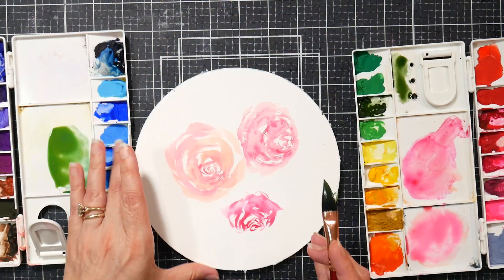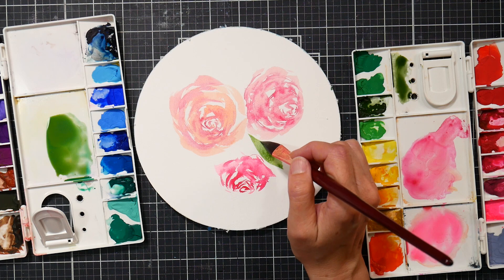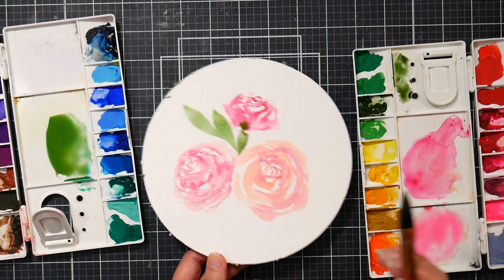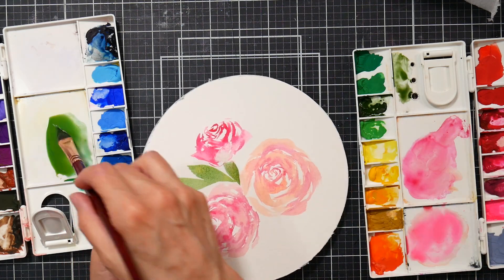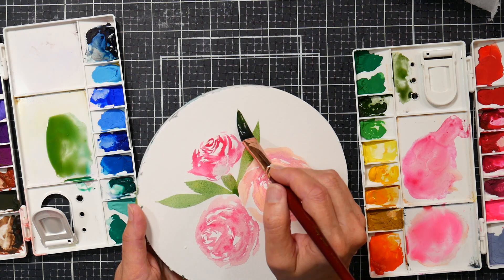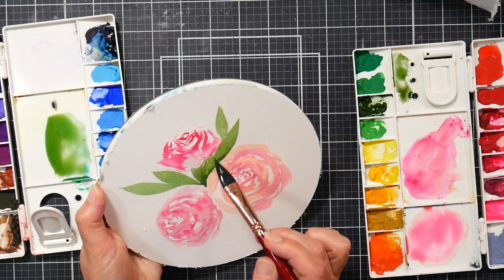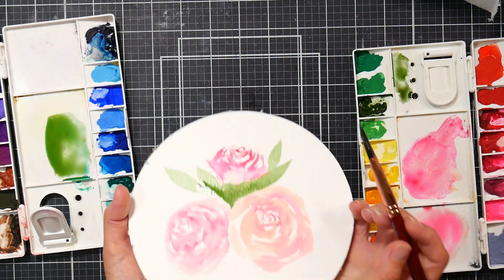I'm turning this around; I just want to add a few little leaves. Maybe add one here with that darker color. There's a little bleed there — I'm going to blot that up because that's more than what I want. I'll fill that area in and then drop some paint in and we'll see how it does. Let's drop in some Prussian blue.